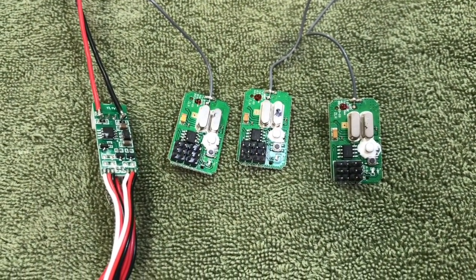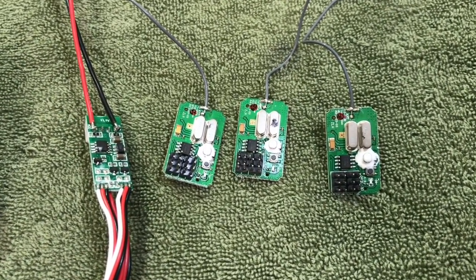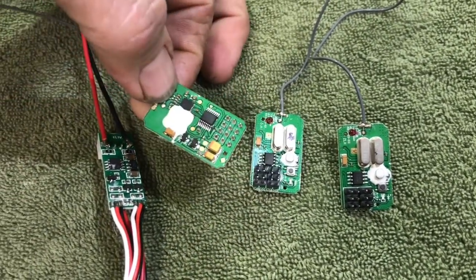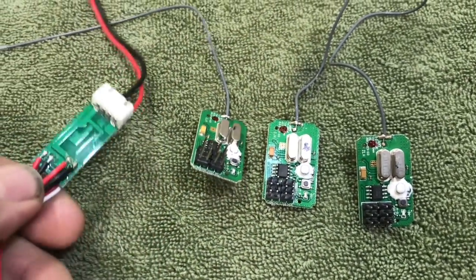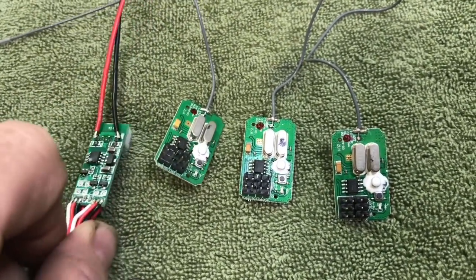Here are the receivers that I'm going to waterproof today. I'm going to waterproof the top sides first and then allow them to dry for probably 30 to 45 minutes, then flip them over and catch the other side. I'll also do the same with this light controller, even though there's really nothing there — just to be safe, you never know.